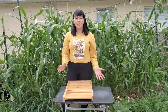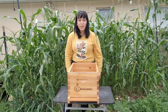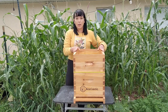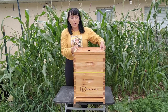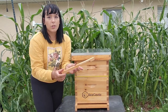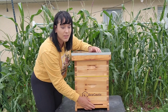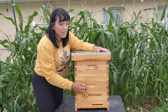Now that we've built all of the frames, it's time to assemble everything. Start with the bottom board first, then the deep box — just set it right on top. Slide in all the frames for the deep box, then put the queen excluder on, then add the honey super box — the medium box — and slide in all of its frames. Then put the inner cover and finally the telescoping cover. The last piece is the entrance reducer. This is optional, but I'm going to use it — it narrows the entryway so guard bees can keep watch of who's coming in and out, since other wild hives may try to sneak in and steal honey.